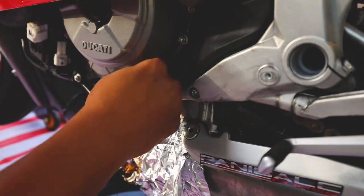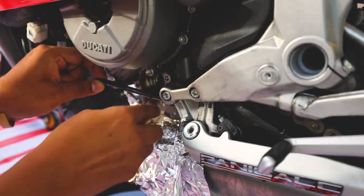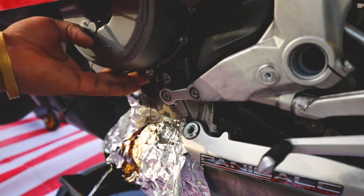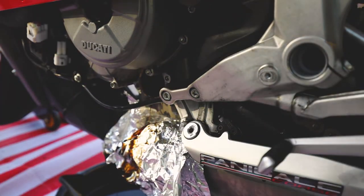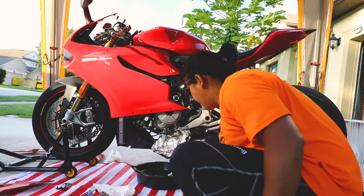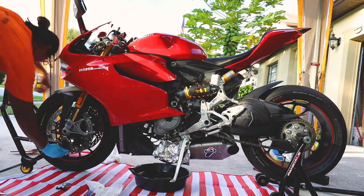Use a pick tool to pull the filter out. Once you remove the filter, go ahead and put the bike on the kickstand and let it drain completely.